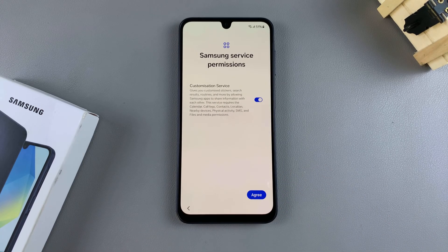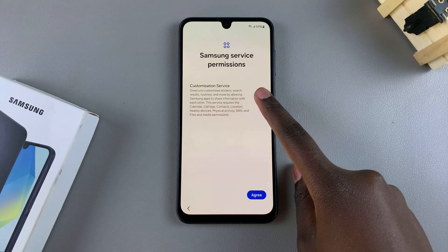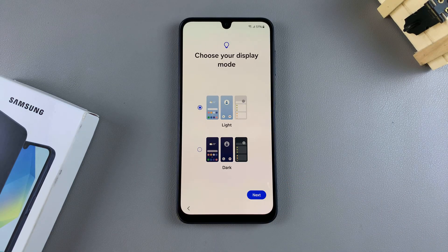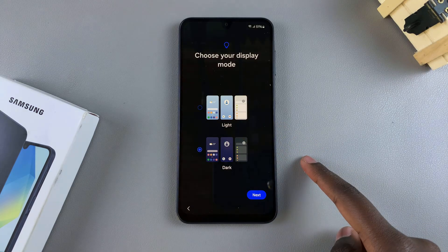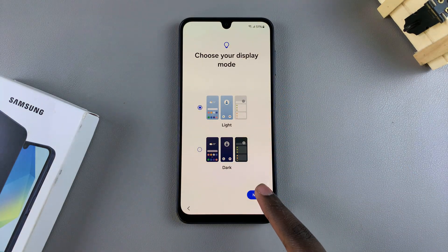From here, you'll need to give Samsung service permissions. For your customization service, you can choose to enable or disable that, then tap agree. You can now also choose your display mode — you have light and you have dark. So it's up to you to decide which mode you prefer your phone to be in, then tap on next.